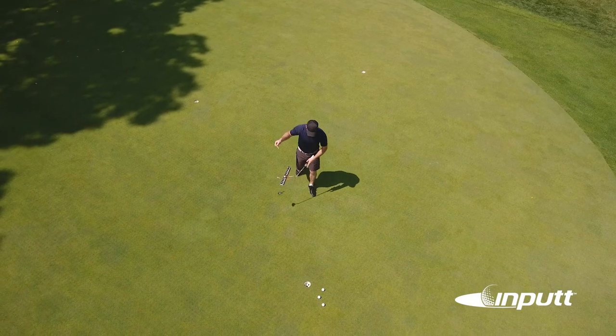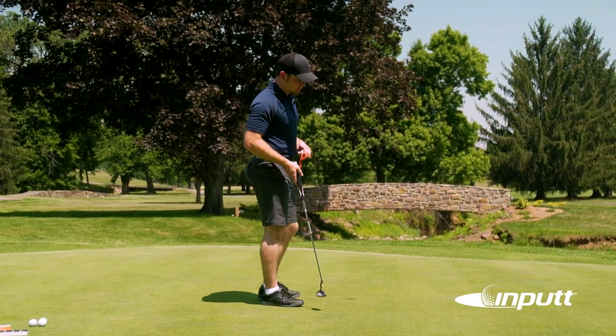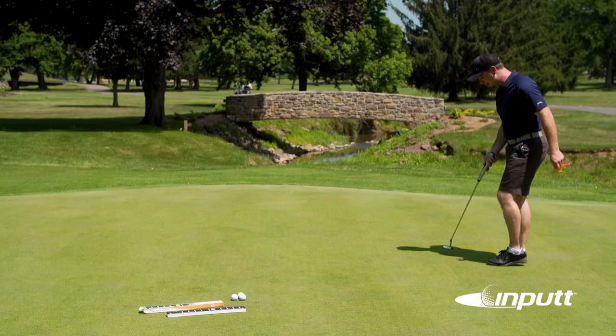So you're going to walk towards the hole with the tees and the string provided. If you're right-handed you're going to stand on the right side of the hole; if you're left-handed, on the left side of the hole. I'm going to demonstrate a right-handed setup because I'm right-handed.